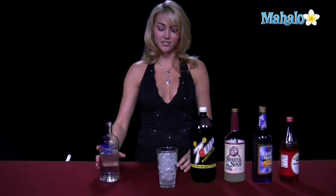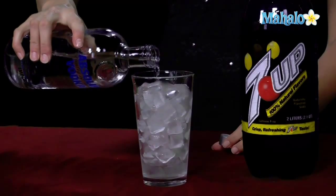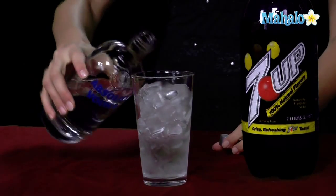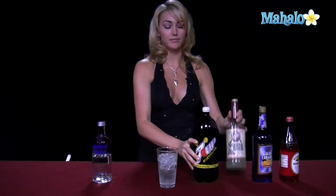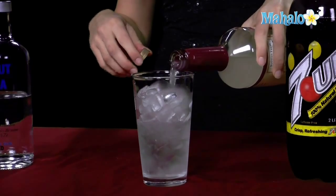So we're going to go ahead and pour our vodka in first. We need one and a half ounces of vodka, which is about a quarter of the way up. Once we put that in, we're going to put a splash of sweet and sour — about a half ounce. Go ahead and put a half ounce of the sweet and sour in.